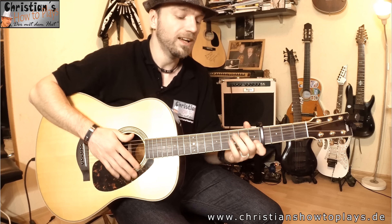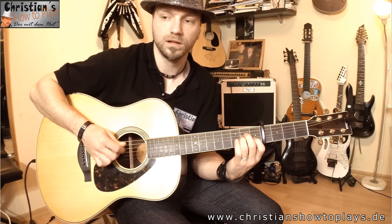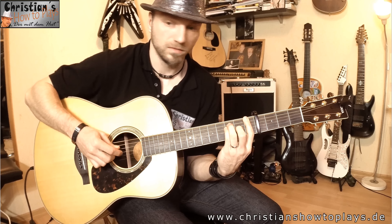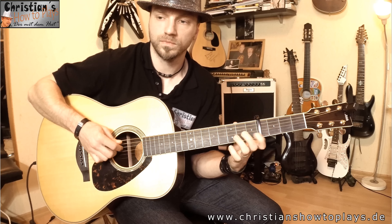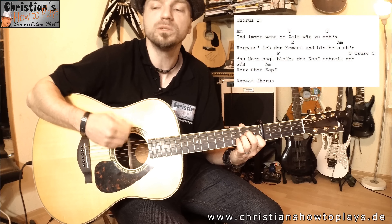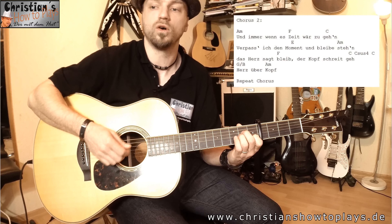Dann wird das Ganze nochmal wiederholt. Wenn man es ganz alleine spielt, fehlt eigentlich so ein bisschen was – man hat noch eine andere Gitarre, die die Akkorde spielt, dann haben wir Bass, Schlagzeug, seinen Gesang. Gerade der Wechsel von A-Moll auf C und von A-Moll auf F ist ein bisschen schwierig. Deswegen sage ich auch: das ist nicht unbedingt was für Anfänger. Die Anfänger kommen spätestens hier nicht mehr weiter.